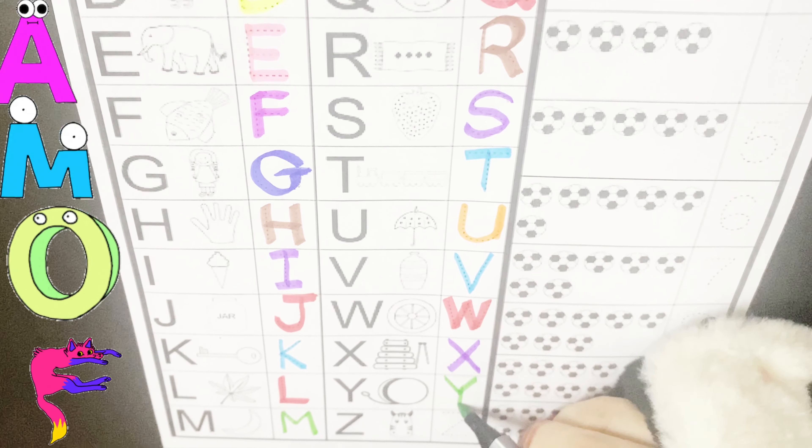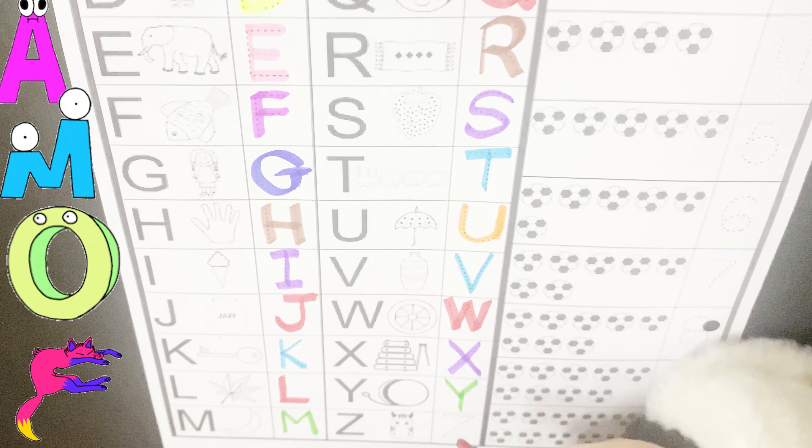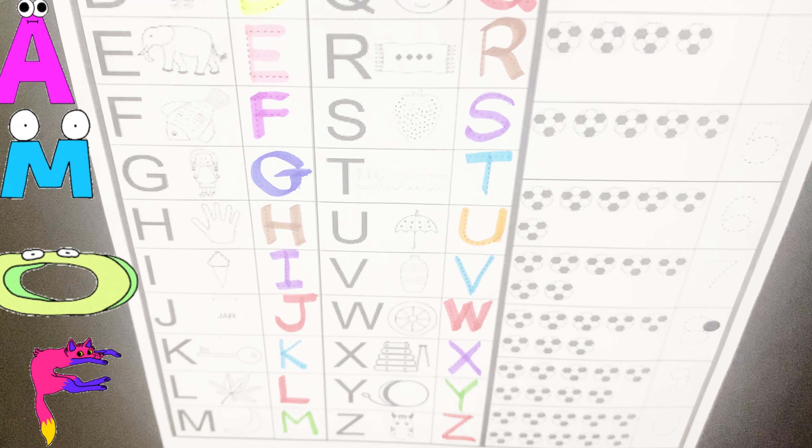Y for U, Y, Y for U, Y, Y, Y. Z for zombie, Z for zombie, Z, Z, Z.